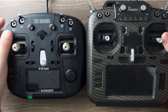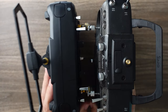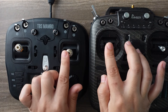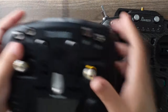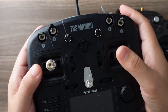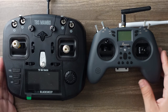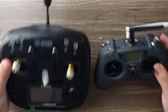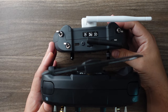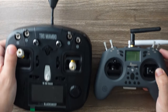Here you can see the size comparison — it is quite a bit smaller, though the thickness is pretty similar. Let's look at the gimbal stick distance: it is smaller on the Mambo, just a little bit. The other popular size is the Gamer Style, and you can see how much bigger that is. Out of the Gamer Style options, I vastly prefer the Tango 2 to this Jumper T-Lite, but the Tango 2 also costs twice as much. This radio is only about 75 bucks.